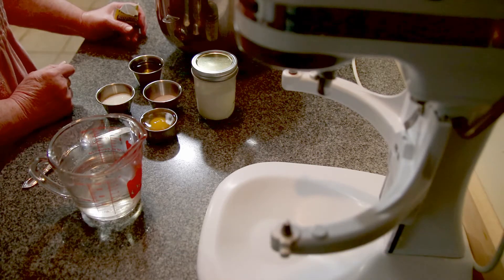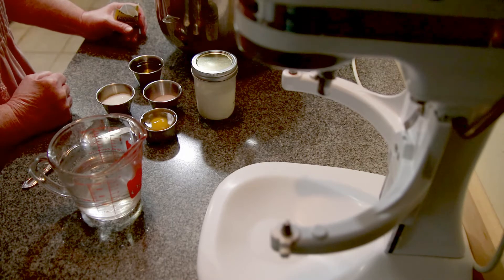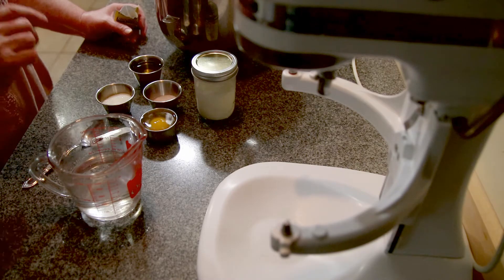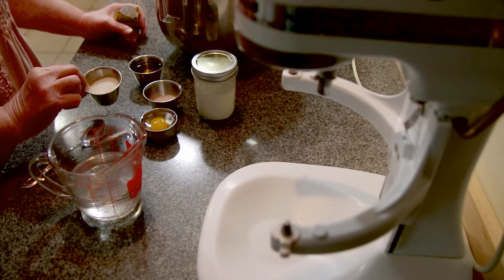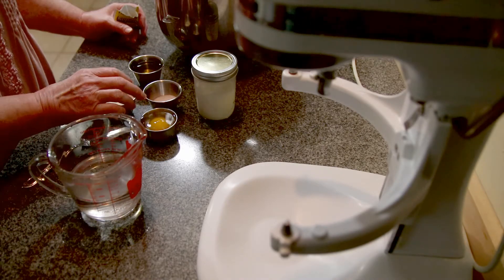I like the taste of the olive oil in my rolls. You can use butter, you can use any oil that you prefer. You can use two tablespoons of sugar — this is an organic sugar, but it doesn't matter, use what you've got.